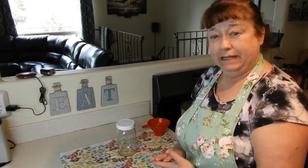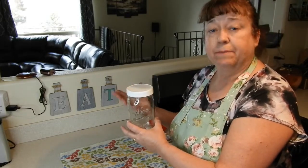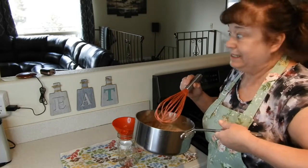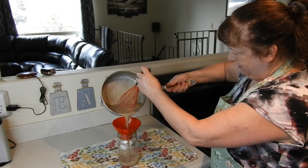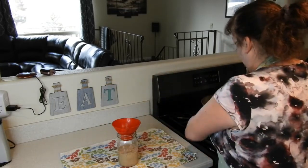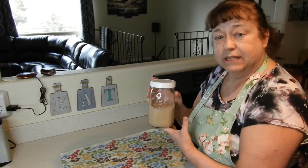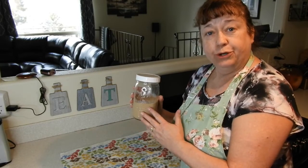Now that my creamer mixture has cooled a bit, it's time to store it. What I have here is just a canning jar, which I'll be storing mine in, but you can use any jar or container that you'd like. I wish you could smell this because it smells delicious! Let's go ahead and get this poured in. I'll put the lid on it and store this in the refrigerator — it'll last about five or six days. So don't make more than what you think you'll go through in a week's time.